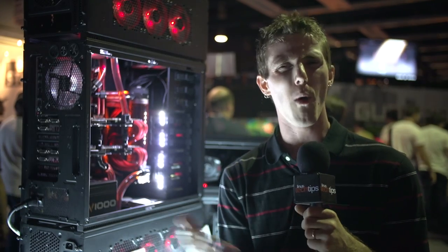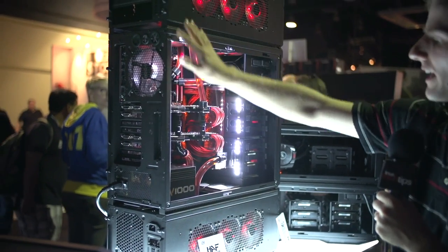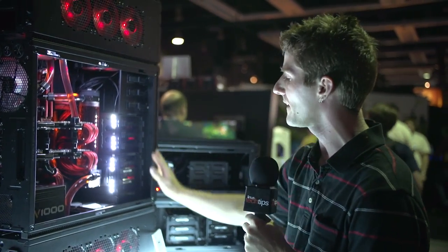They've got a ton of stuff on demo, but it's all kind of one thing. This is the half stacker system, and this is the most monstrous computer I think I've seen here at the show. How do you configure one of these?